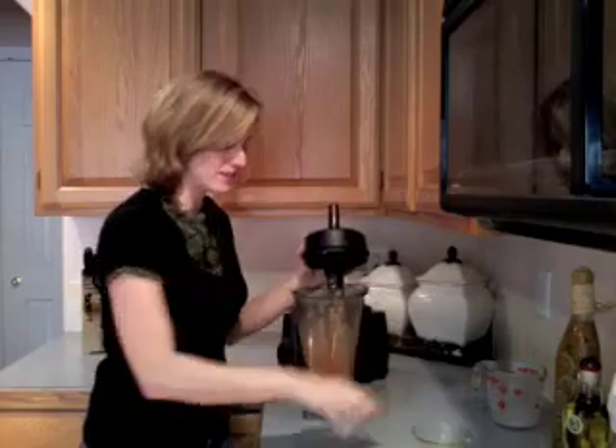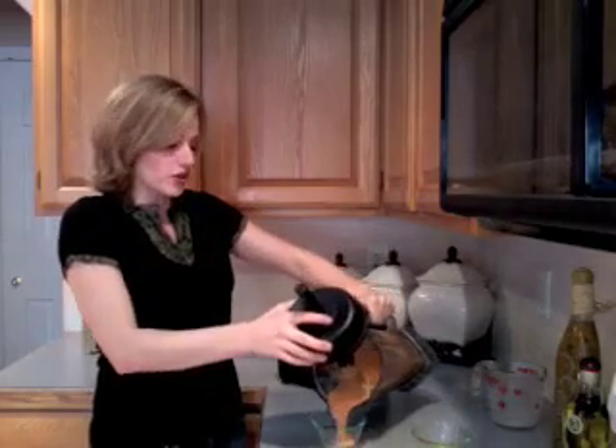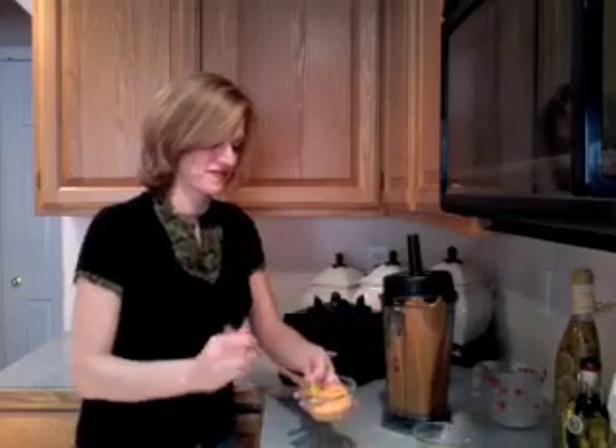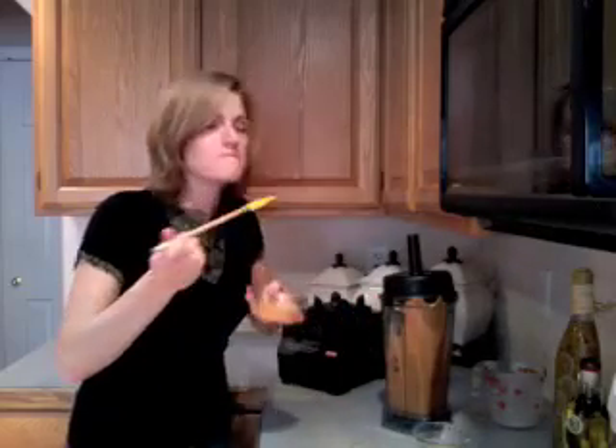And there you have it, an amazing sauce to pour over pasta, ravioli, or even over chicken and meats. Let's have a try. Mmm, creamy, delicious, non-dairy. We've removed all of the unhealthy fats and made this gourmet sauce that your family will love.